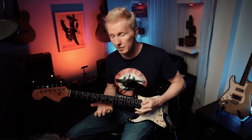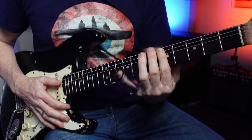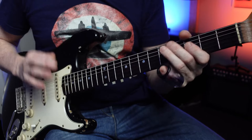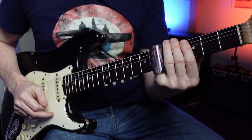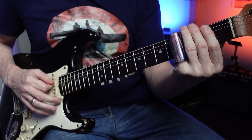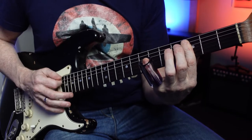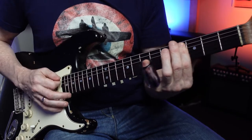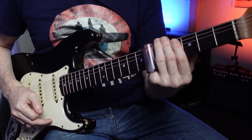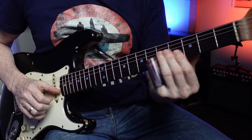Then the vocals come in and you go to the IV chord, which is a C on the 5th fret. He also does this chromatic movement from the B flat, 4th fret, with the slide, and then back to the G.